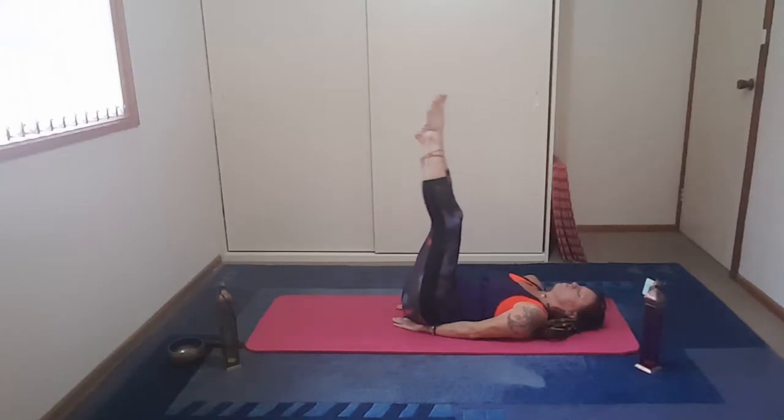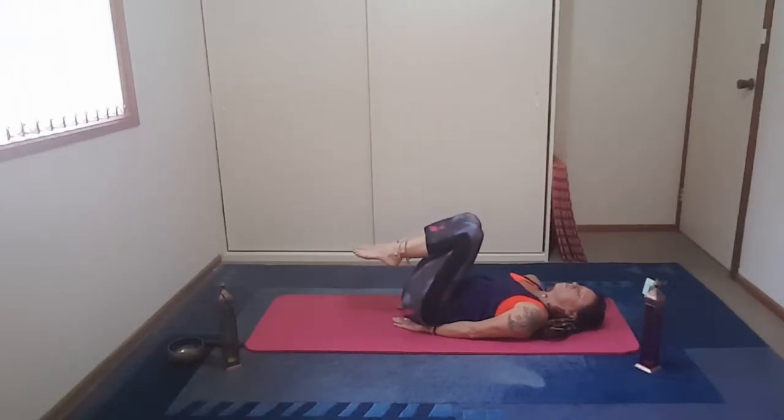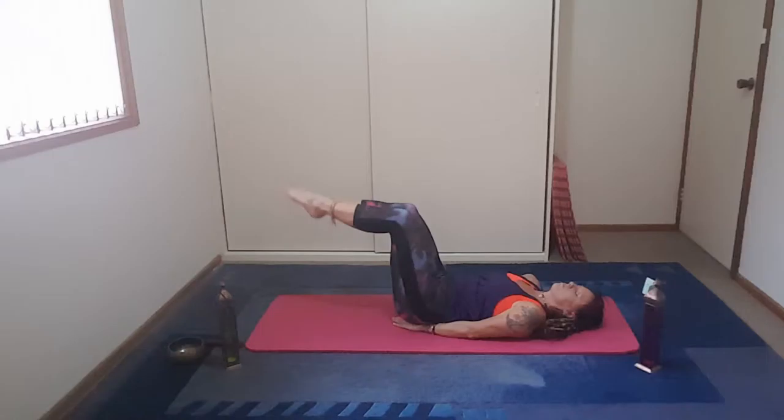Taking the hands down, just placing them under the buttocks. Lift the legs and then slowly rotate. We inhale down, we exhale up. It's just a small movement. Hands under the bottom, nice and long.